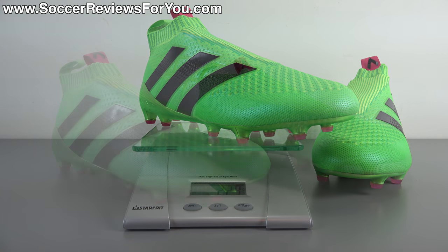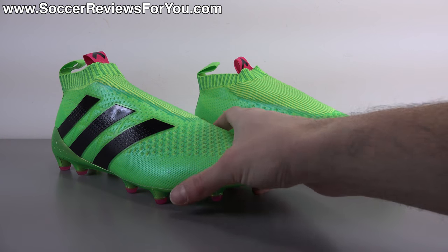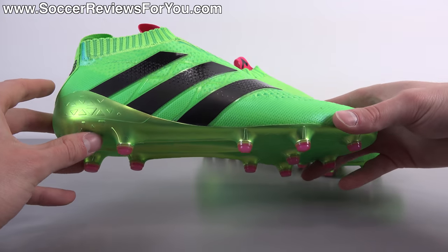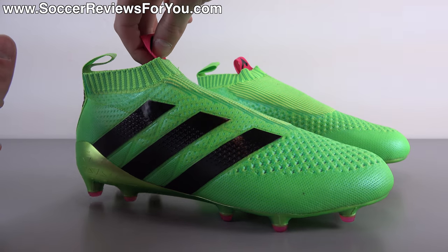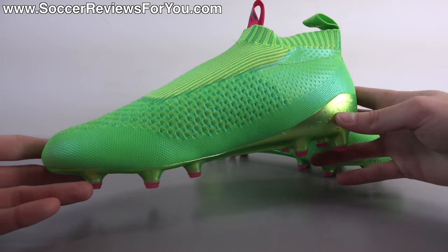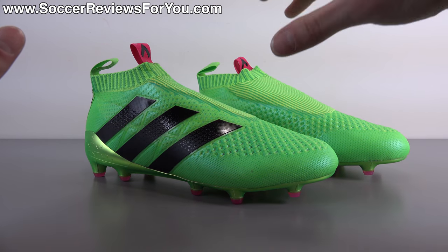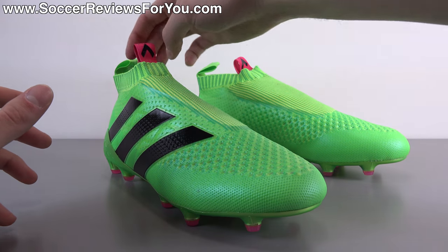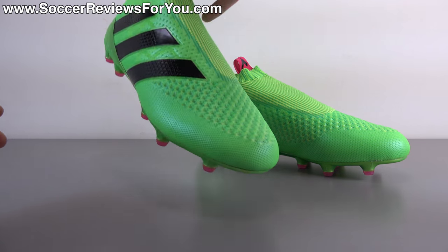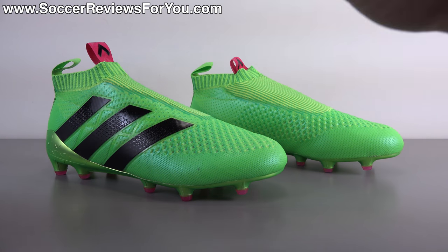As far as aesthetics go, I'm still undecided on the ACE 16 Plus Pure Control. On one hand it's kind of cool looking in that it almost looks like a concept shoe, but at the same time it almost looks like an unfinished product. Something I really didn't realize until I had the shoes in my hands is that you have the Adidas branding on one side and then the medial side is completely blank, which looks a little strange. Also the shape — a lot of pictures online have the shoe with this kind of perfect shape, but in person it's a lot bulkier across the top of the foot than you might expect. It doesn't have that super sleek streamlined aesthetic that you see in a lot of Adidas's press release pictures.